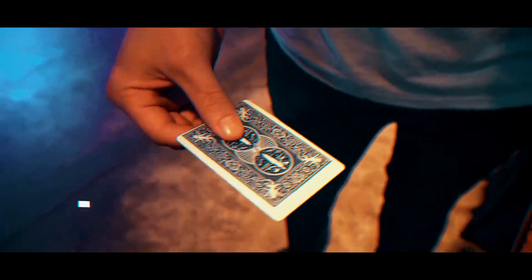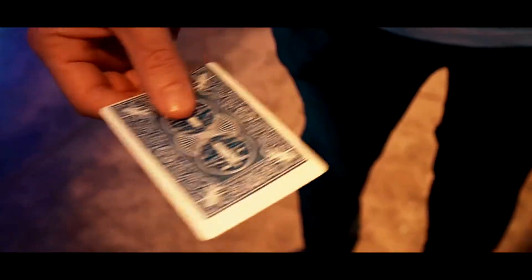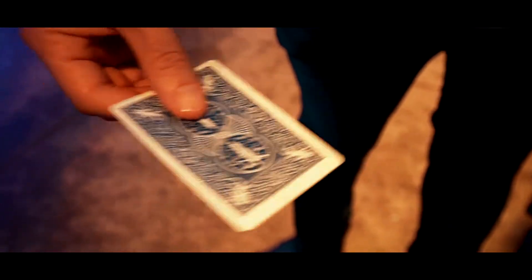This print by Luke Dancy is an incredibly visual restoration of a misprinted card. Words can't explain how cool it looks when the ink on the card starts to move. I mean, it really looks like real magic.